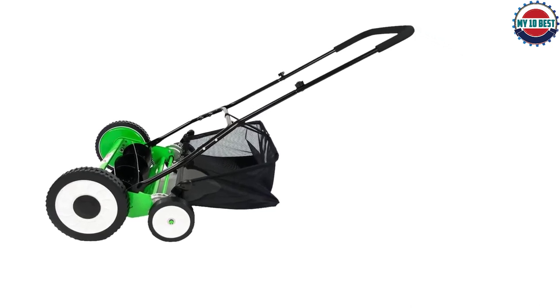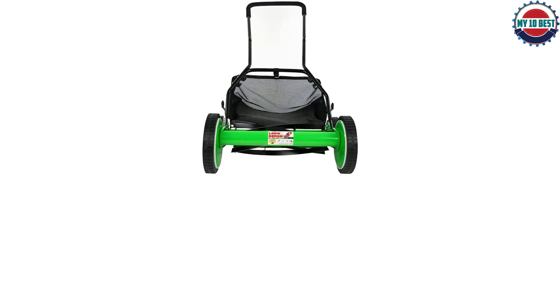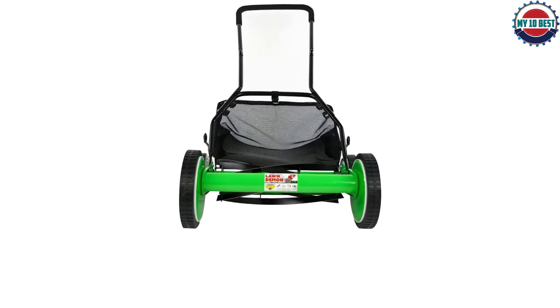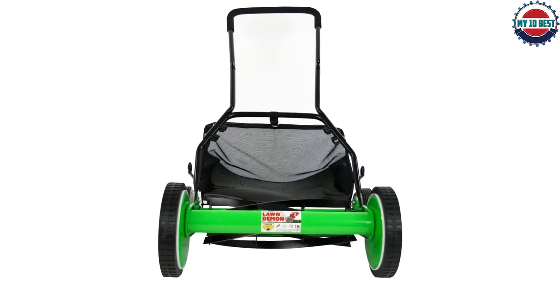The height adjustment is from 1.5 to 2 inches, so you will have to cut your grass more frequently to keep it from getting too tall. The loop handle has a cushioned grip, and this reel mower is easy to assemble.